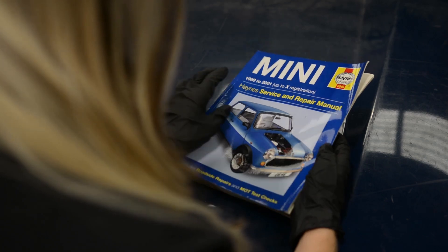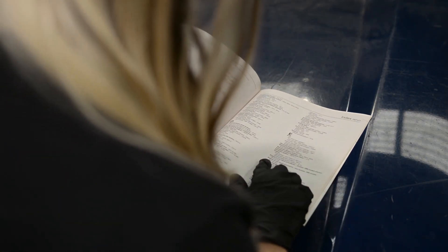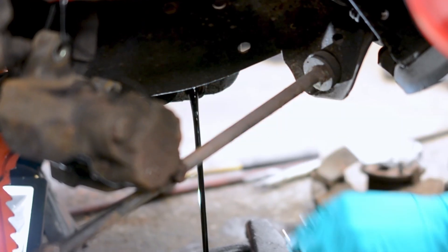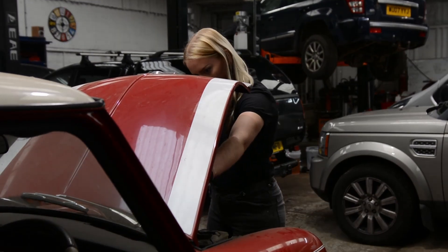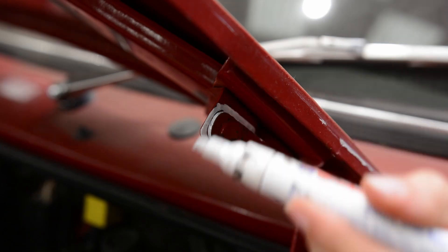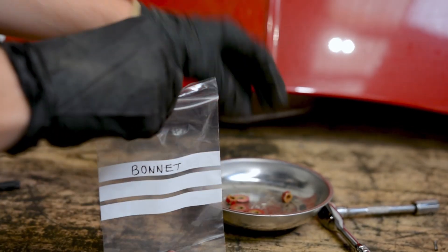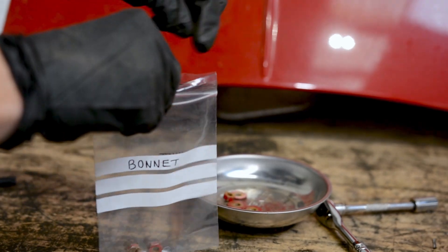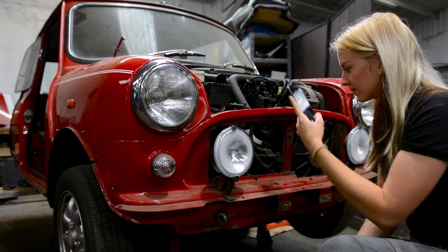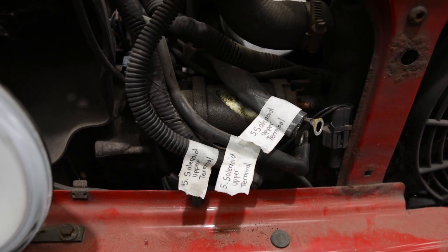If you haven't already, I highly recommend getting yourself the correct Haynes manual for your Mini. I disconnected the battery and then drained the coolant and engine oil. After that I removed the bonnet — a quick tip is to mark the outline of the hinge before removing it, as this will make refitting the bonnet much easier later on. Another tip for beginners is to keep the bolts you remove in separate labelled bags and take reference photos as you go. Also don't forget to label electrical connections and hoses to keep track of where everything goes.